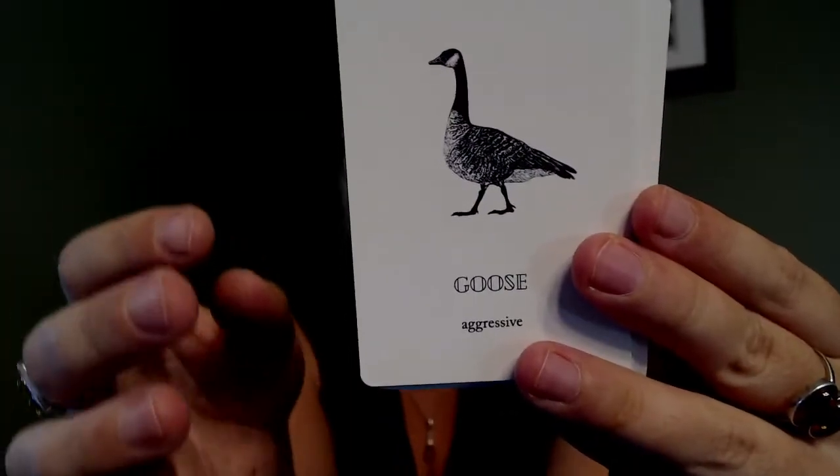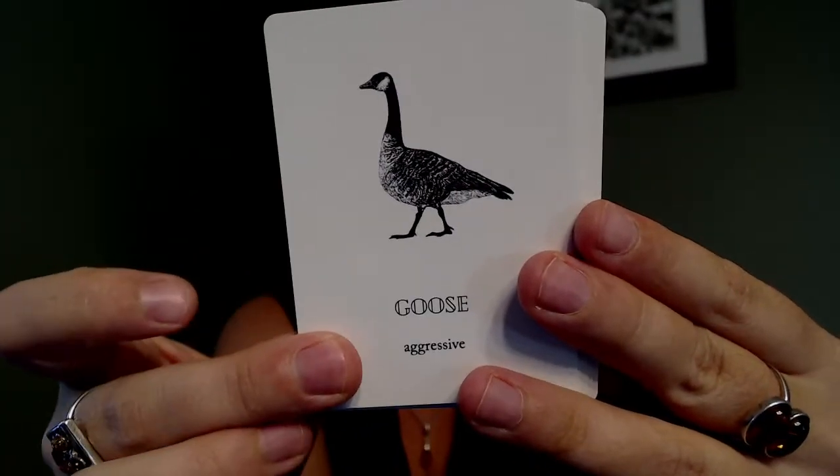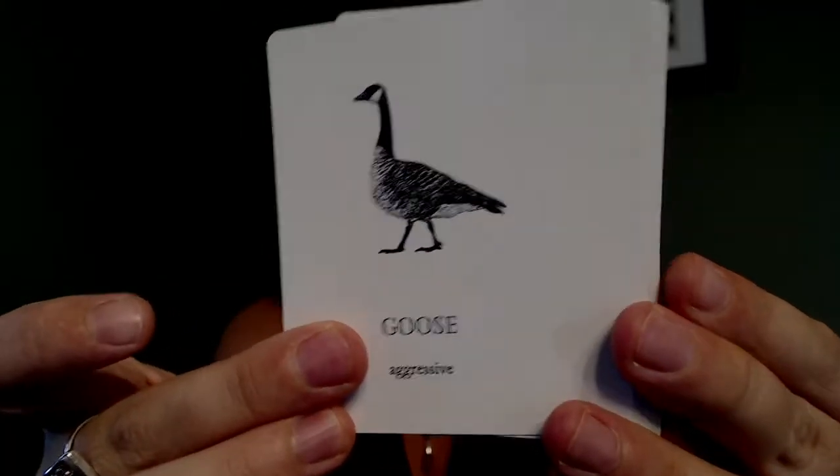Growing up, near where my family lived, there's a place called the animal farm where you can see farm animals and feed bread to the ducks. Some are in pens and others wander freely. Goose aggressive made me laugh because at the animal farm, the geese expected everyone to have bread, so they would chase you. When you're little and a goose is as tall as you, the geese are terrifying. We also see Canada geese like this all the time where I live, and they will sometimes be aggressive, as the keyword suggests.